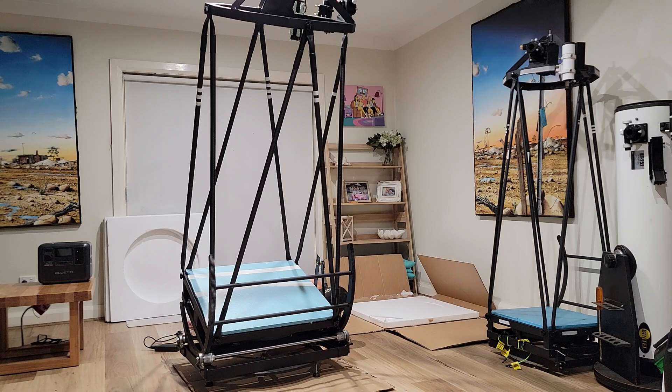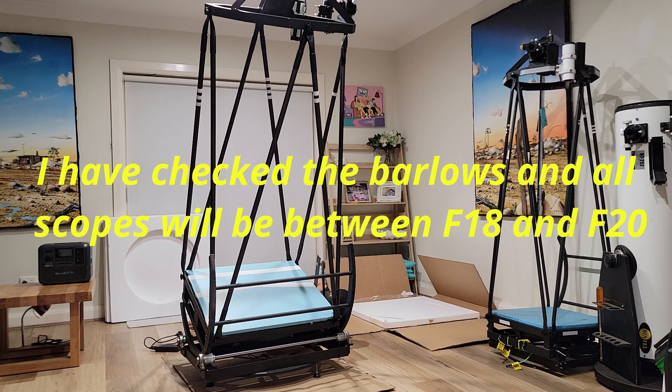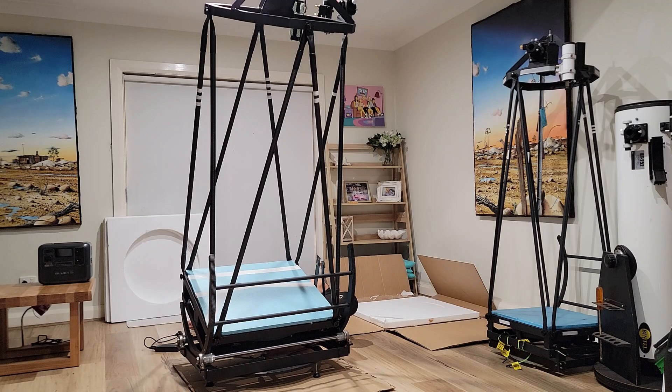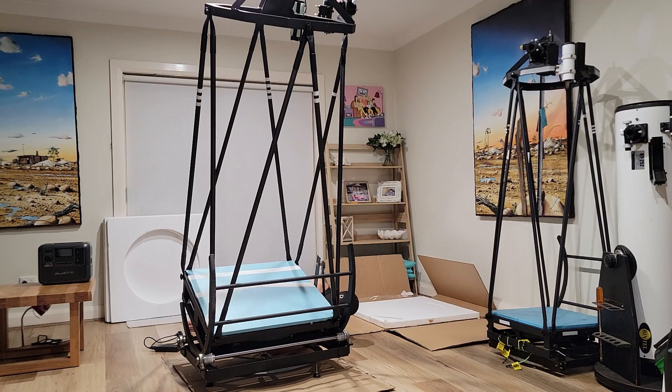Luke mentioned in the comments he wanted to see a planetary imaging comparison, and I think that's a pretty good idea. I'll use the 16 inch, the 10 inch, and the 6 inch Virtuoso, and put them all on the equatorial platform. We'll target a fixed f-ratio in between f15 and f20, depending on the barlows. The Virtuoso, because it's only got a one-inch focuser, I'll use a 3.5x Sievert Optics barlow which I've had for a few years.